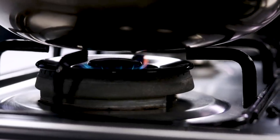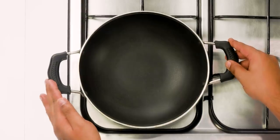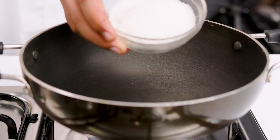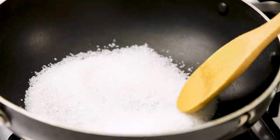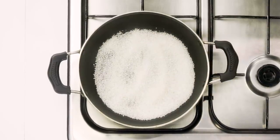Let's begin the recipe. First we are going to make the butterscotch sauce at home for our butterscotch chocolate fudge. Here I have a kadhai heated on high flame. I am going to add 100 grams of sugar — this is regular white sugar. Just spread the sugar in the kadhai so that it can melt evenly. We are not going to add any water to this and just melt it with the heat.